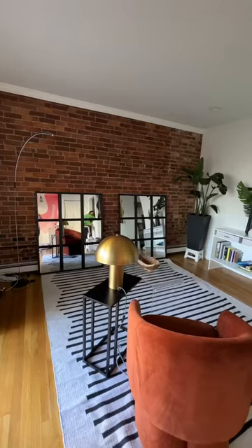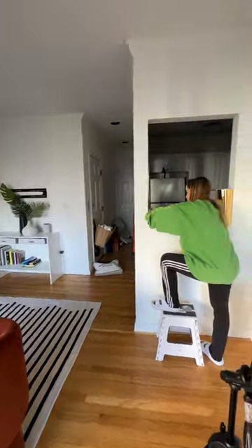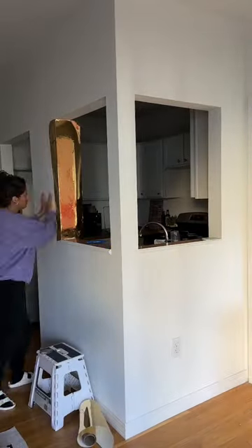I've had this adhesive foil and I thought it could be fun to incorporate it into Gigi's apartment makeover, specifically in these little openings that peek into the kitchen.